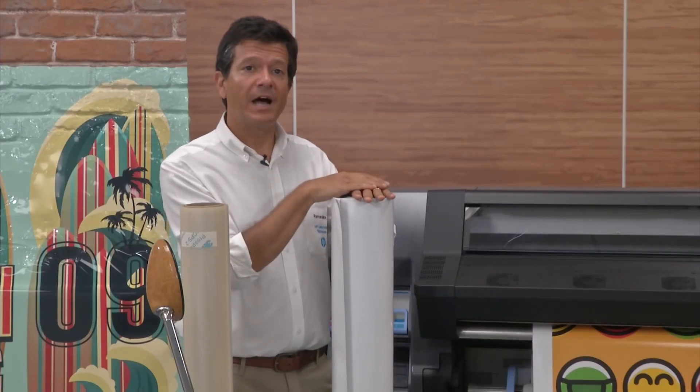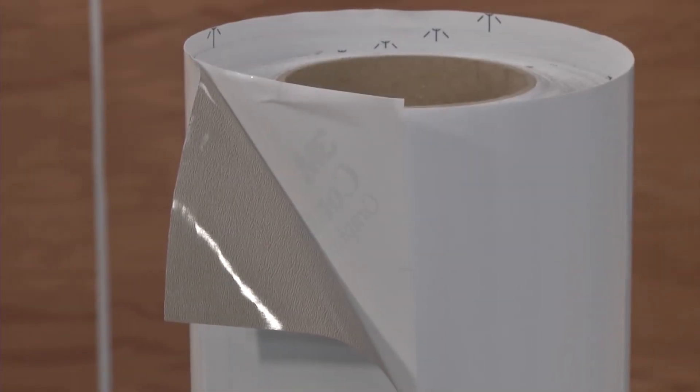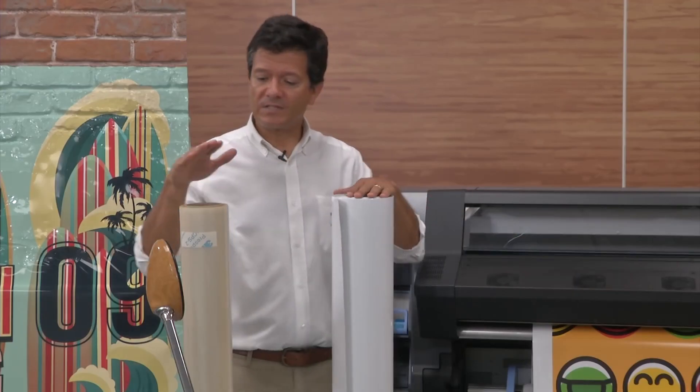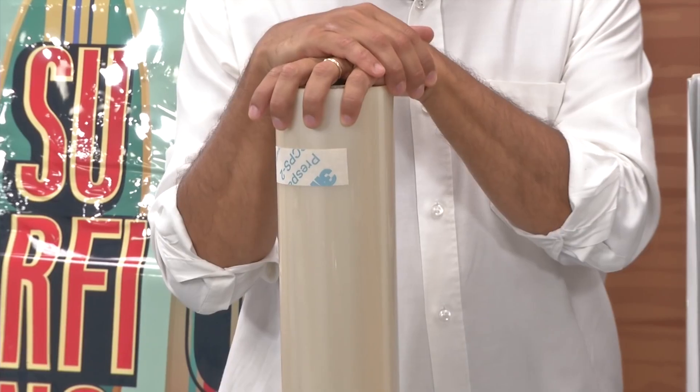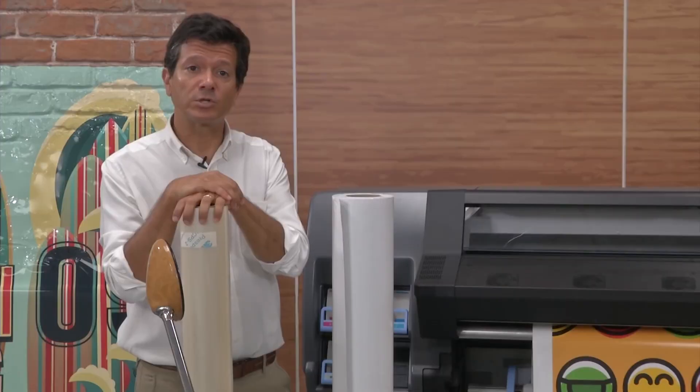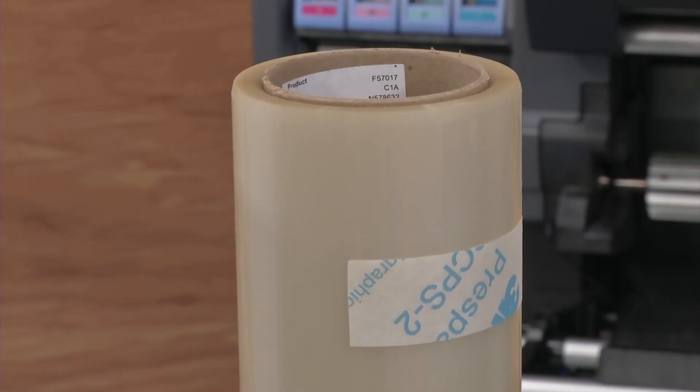These vinyls are the ones that we are going to print with HP latex printers, and just afterwards we are going to laminate these vinyls with this type of film laminate, which is going to give more protection but also facilitate the installation and the removal of this material.